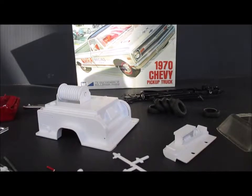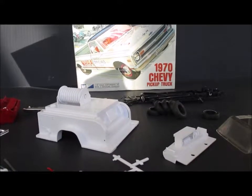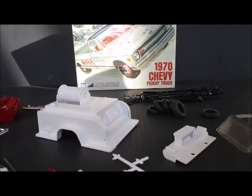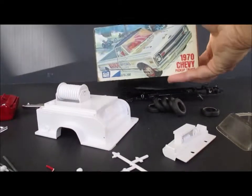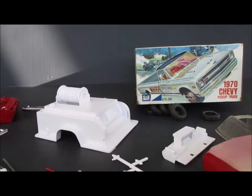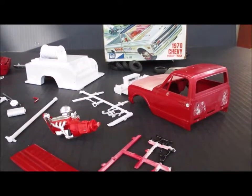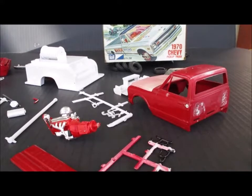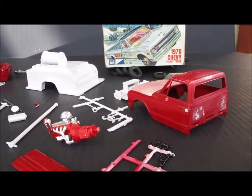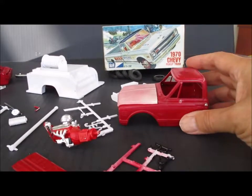Welcome to my next modeling project — this MPC 1970 Chevy pickup. I picked this up in a collection last spring and it's an original 1969/1970 release, you can tell from the stock number. As you can see, it was already painted and assembled. A lot of the kits in this collection were assembled and painted, probably by the gentleman when he was a teenager, and he then took many of them apart. The paint jobs and some of the assembly weren't very well done.